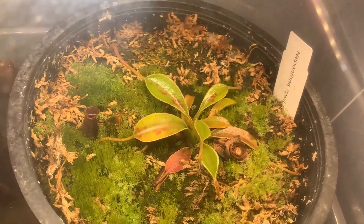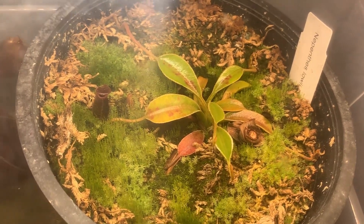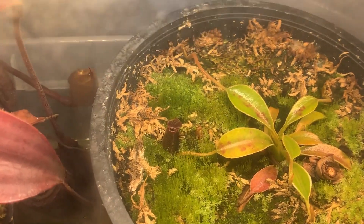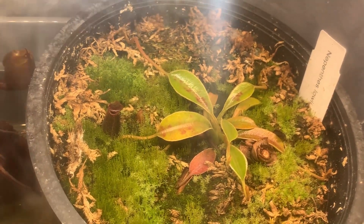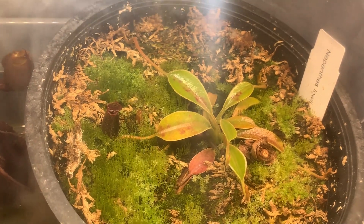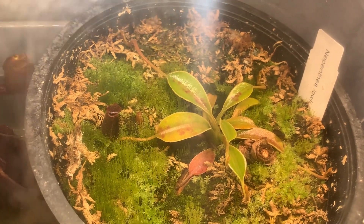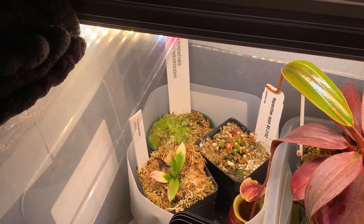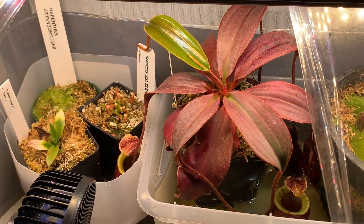There's one other update: my Nepenthes lowii has grown a lot more leaves and bigger ones than it had when I got it originally, and those leaves have started to pitcher. That's the first pitcher that's been big enough to feed — it's long since acclimated, so I fed it without hesitation and it's been just fine. I'm really excited to see it start producing lower pitchers that are more characteristically lowii, and eventually upper pitchers too. And that's about it for my Nepenthes attenboroughii near-miss and updates on my other highland Nepenthes. I hope this video is interesting — thanks for watching.